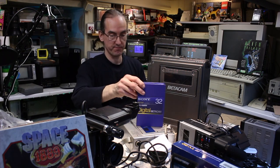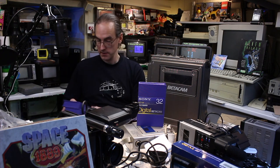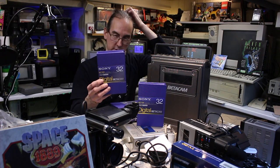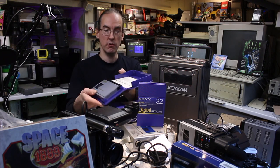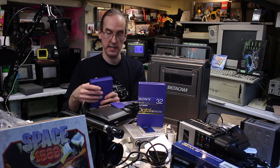Betacam tapes — I've got four of them. 32 minutes. With Betacam tapes these are only short — some are even as low as five minutes, just used for adverts. These are brand new, still got the labels. I thought I'd better get some to test out the Betacam recorder.